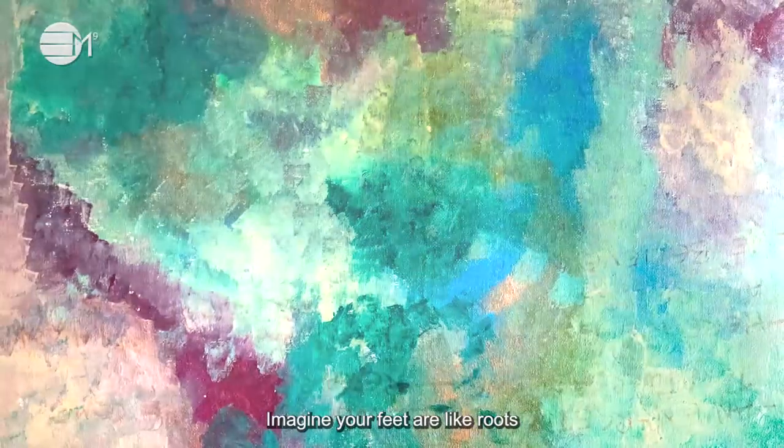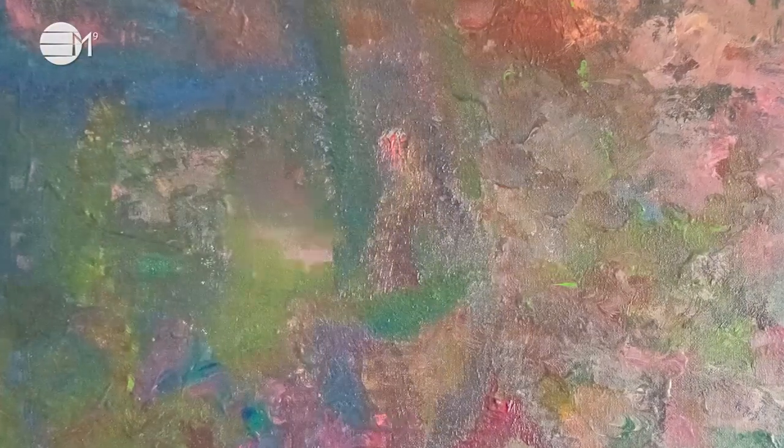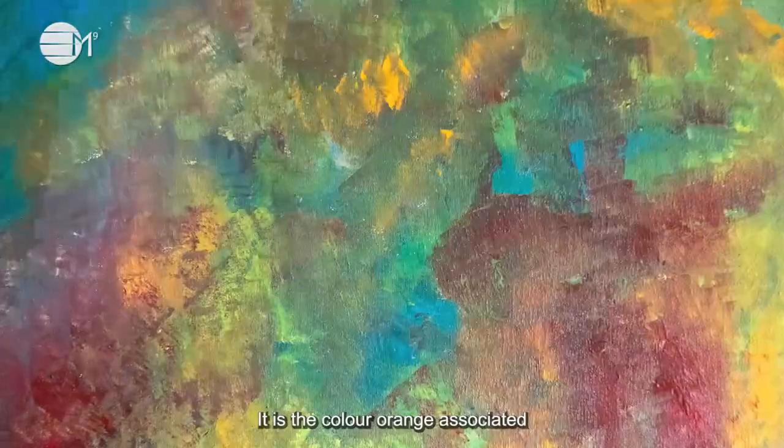Imagine your feet are like roots and they are going all the way down firmly into the ground like a tree. Our second chakra is the Sacral Chakra, which is located below your belly button. It is the colour orange, associated with creativity and joy.